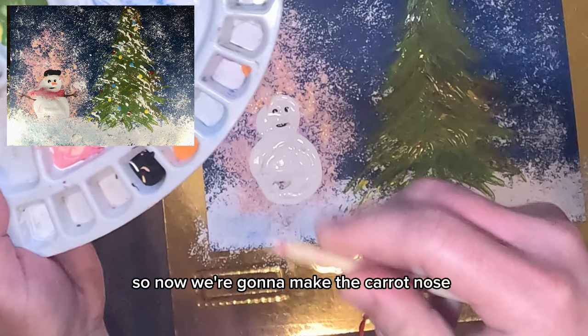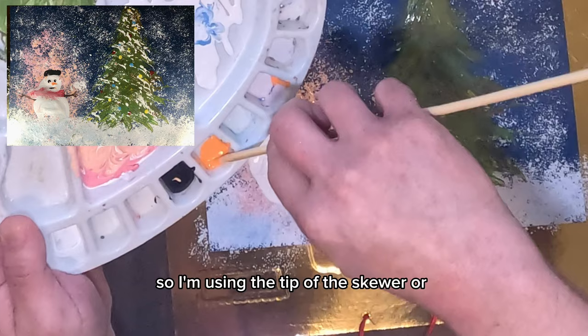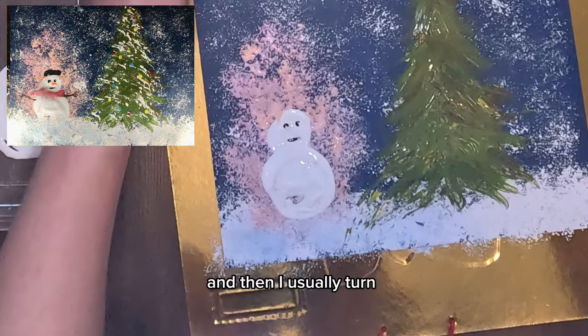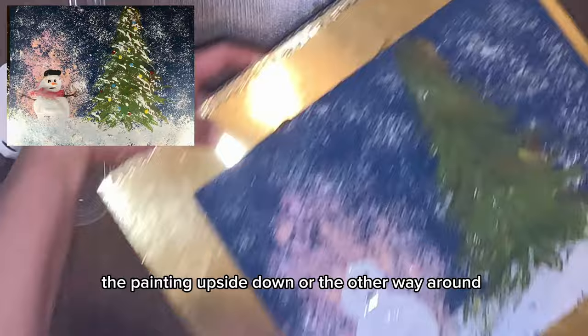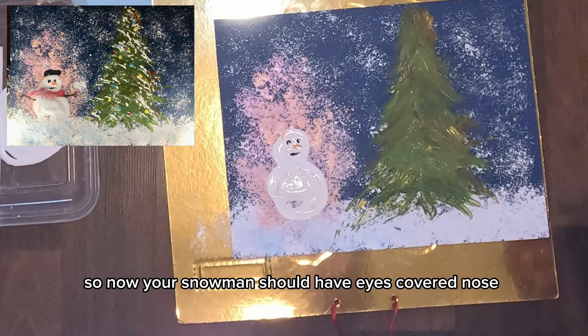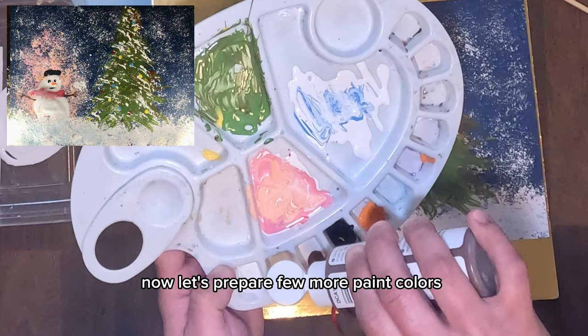Now we're going to make the carrot nose. Use the tip of the skewer or chopstick, roll it onto your orange paint, then turn the painting the other way around and slowly stamp your skewer to shape the carrot nose. Your snowman should now have eyes, a carrot nose, and a smiley mouth.